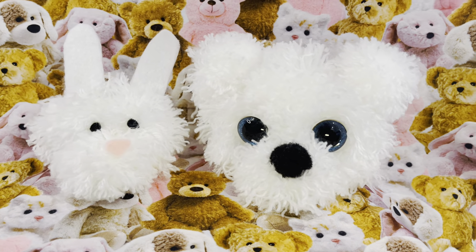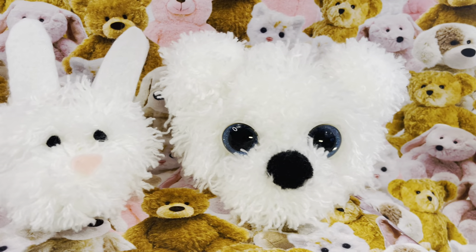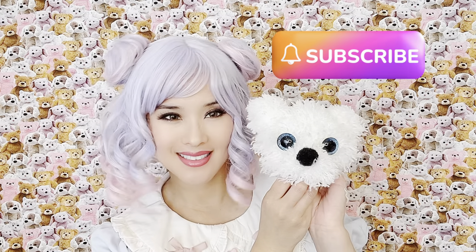He also has an adorable bunny friend. I'll be posting another video where I show you how I created his little hopping friend. I hope you'll try creating a teddy of your own at home. Thanks so much for watching! Don't forget to subscribe so you won't miss any new fun ideas! Bye!